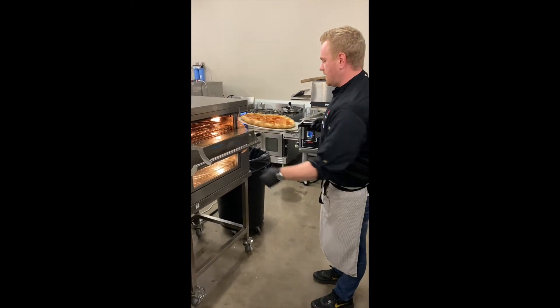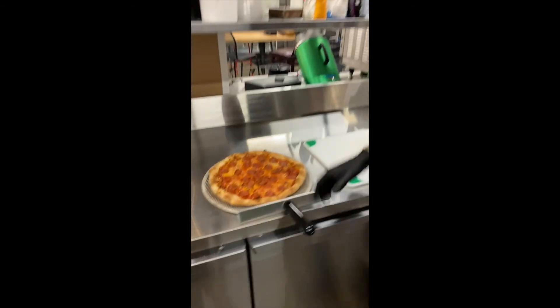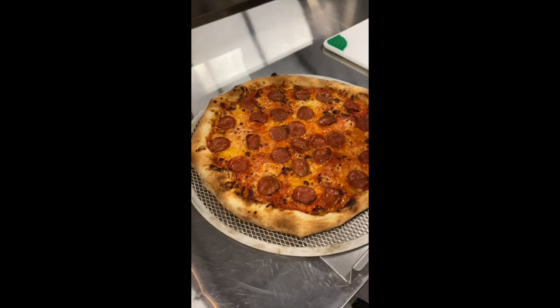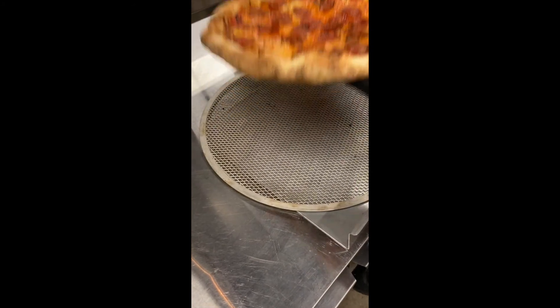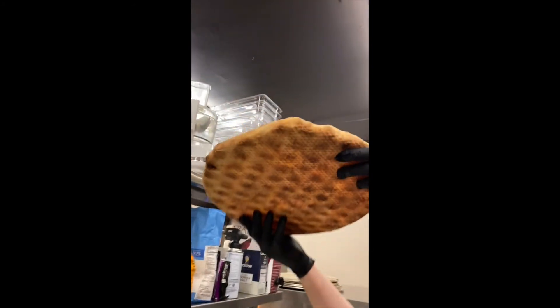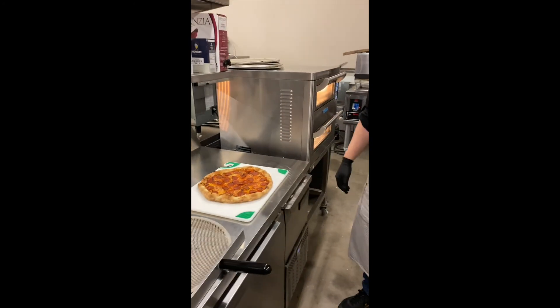I'm using a whole milk Galbani all-mozzarella mixture for the cheese, and just Hormel regular pepperoni. As you can see — beautiful color, great coloration on the bottom, awesome crunch. In three minutes, you can get a full ventless pizza out of a Turbo Chef Double Batch. Thanks.